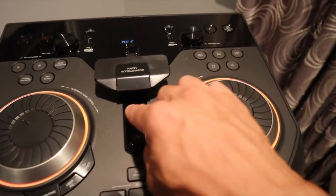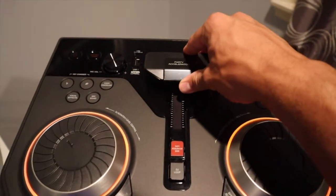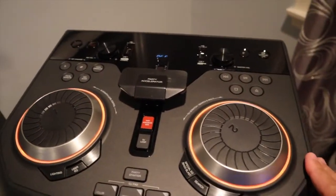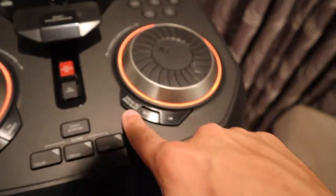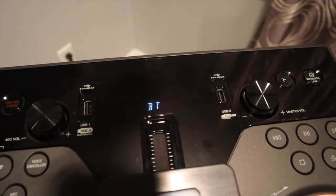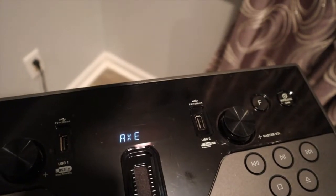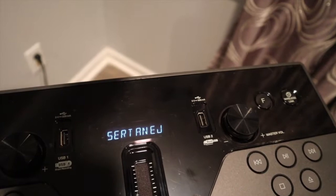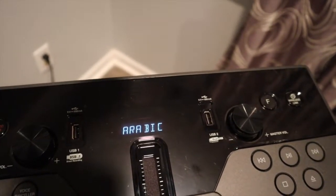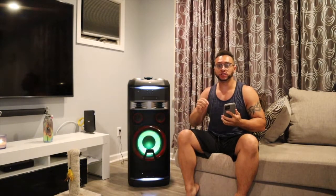Mode 2 sounds sick. Next one — mode 3. Sounds loud, sounds crisp. But how is the bass? You can change the bass right here — press it and it has different modes. You have reggaeton, Bluetooth, samba, merengue. What I like personally is if you go to the India mode, you get the best bass-heavy sound for the music.